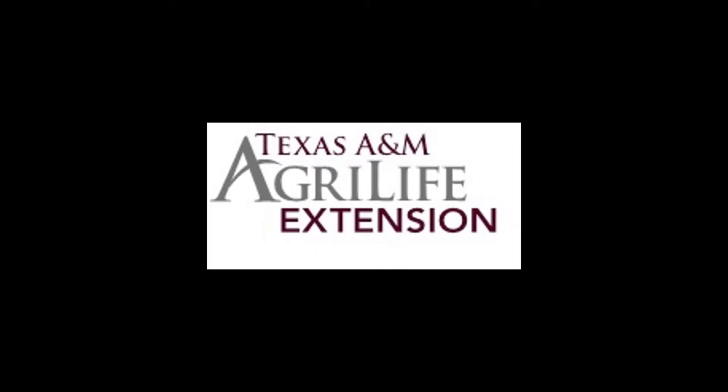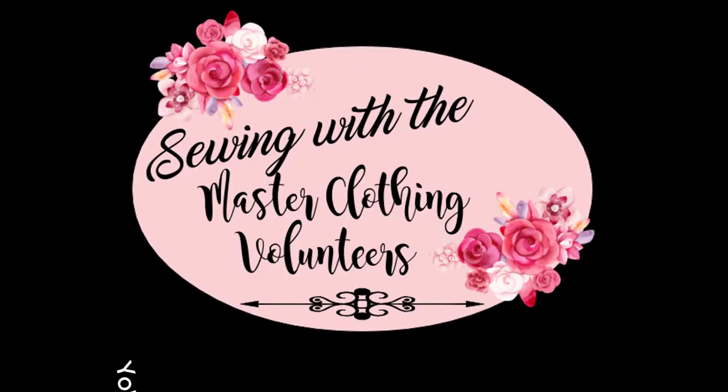Welcome to Texas A&M AgriLife Extension. My name is Joanne. I'm one of the Family and Community Health County Extension Agents for Texas A&M AgriLife Extension, Hedowa County. Today, we have Miss Yolanda, our Vice President, who will teach us how to make pajamas.